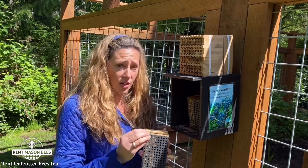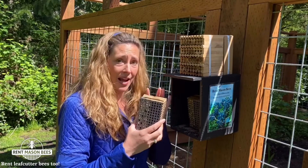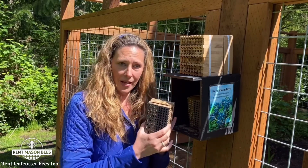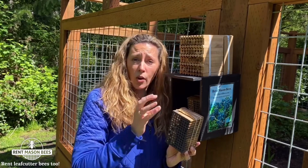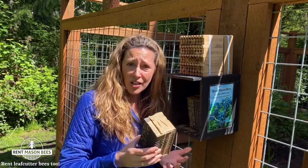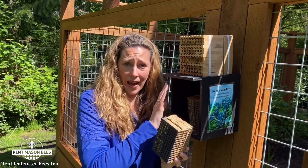I know the name is a bit tricky — we also rent leaf cutter bees — but you go to rentmasonbees.com and select either the insert if you already have the black house, or you can get the whole kit with the house and insert. Next year, save the black house and all you need to reorder are the inserts.